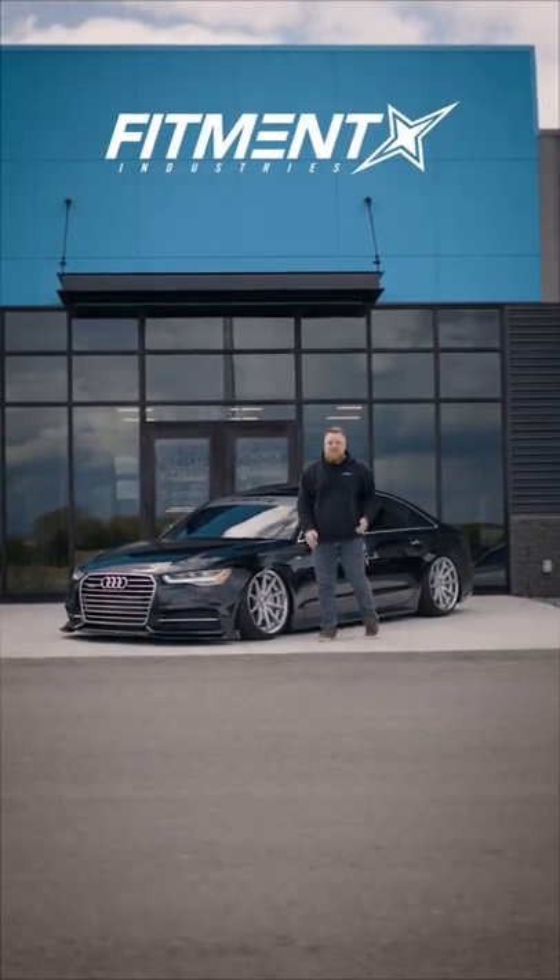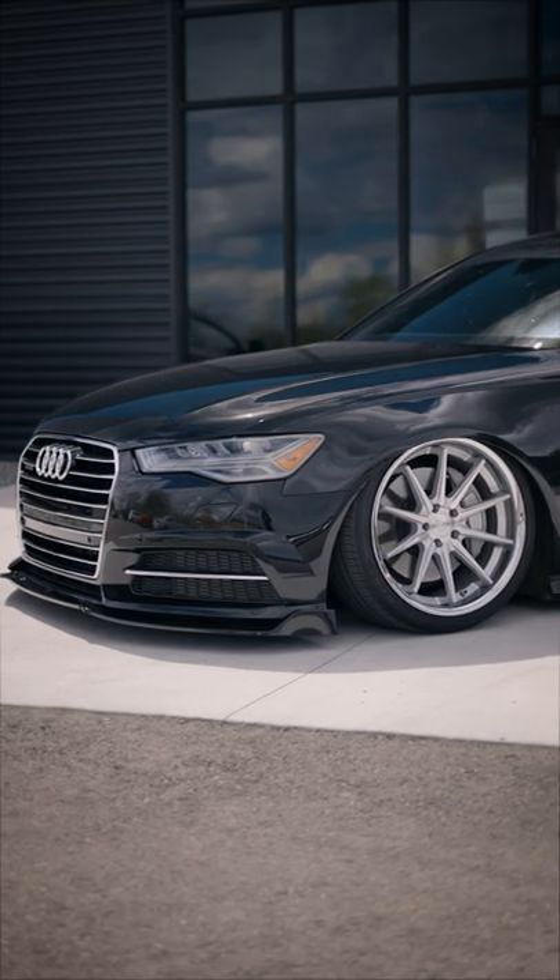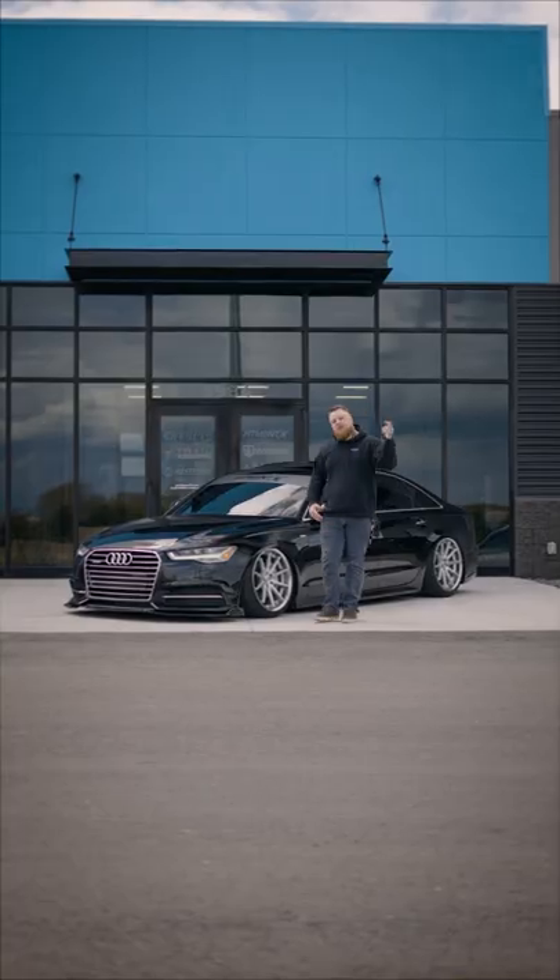What's up guys, Dakota from Fitment Industries. Today we have Josh's 2016 Audi A6 on Airlift Performance suspension. Let's check it out.